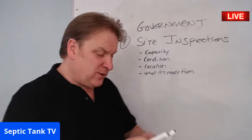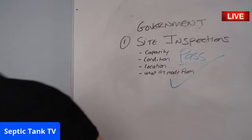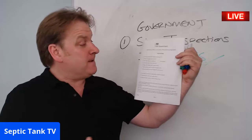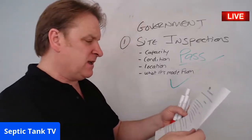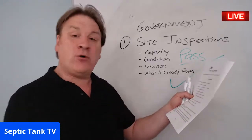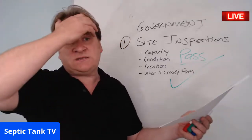There's an easy way to avoid having to spend £8,000–£10,000 replacing your system — and it's free. It's called the septic tank government compliance form. You can get it free from septictank.co.uk. It's a questionnaire with 10 questions that inspectors will ask — things like where your sewage system is located, how old it is, and what its capacity is.